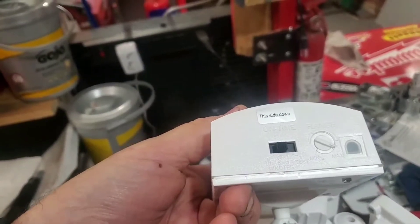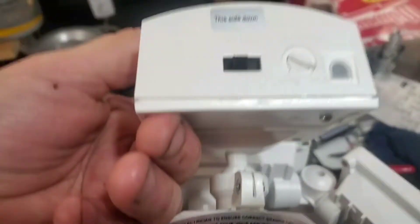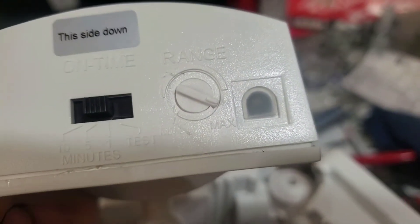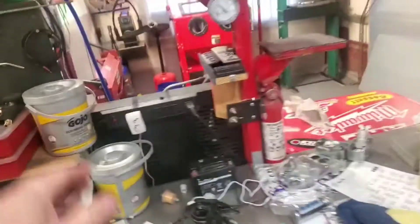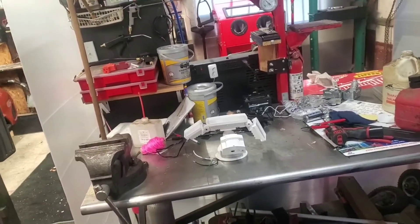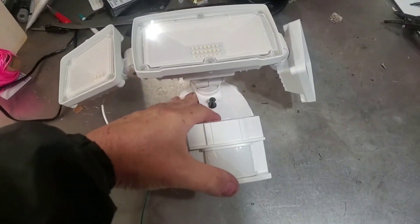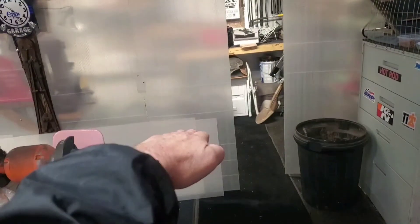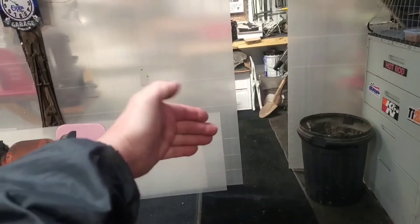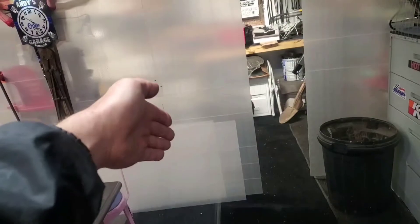They've got a timer — test, one minute, five minutes, and ten minutes. They also have a range button for max range, or I think it's more like sensitivity. I left it on max. For the one I'm putting up at the top of the road, I'll be tilting it down so it's not picking up cars going by — aiming it at the edge of my property line so it only trips when someone comes onto the property.